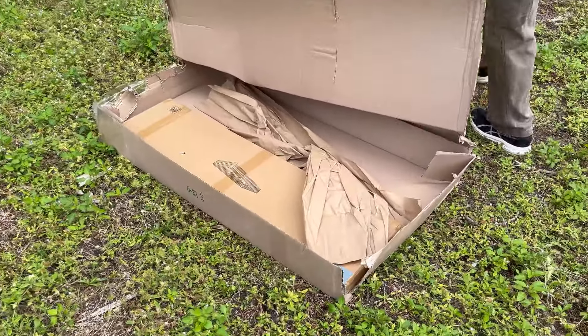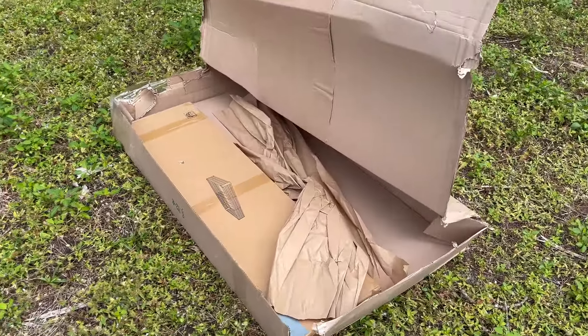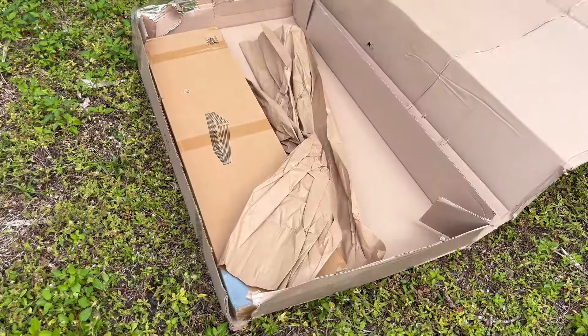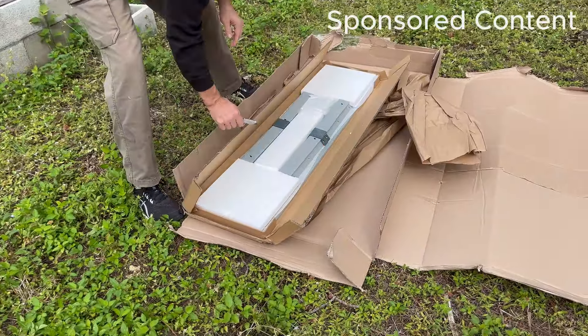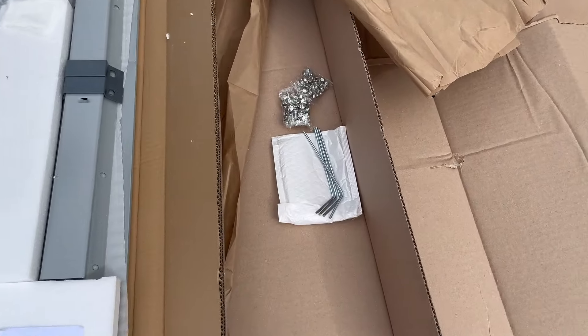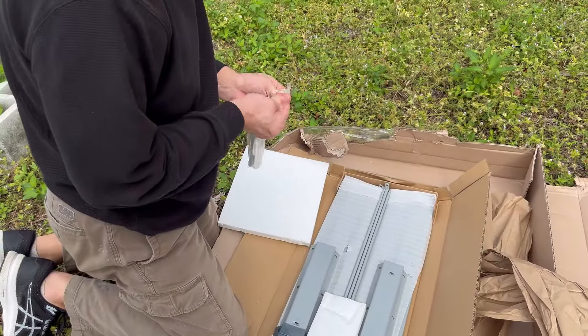Hi, today I am reviewing the 12-foot galvanized metal raised garden bed by Xanatu. First of all, a big thank you to Xanatu for sending this to me in exchange for my honest review. I was pretty darn excited.